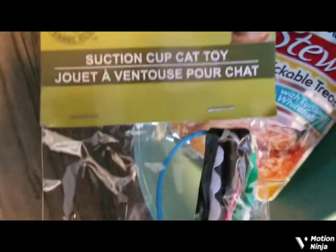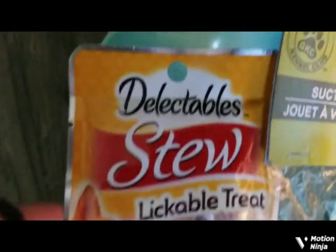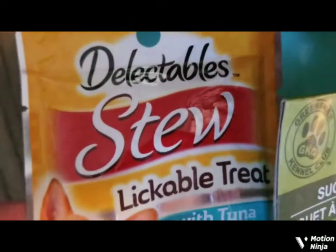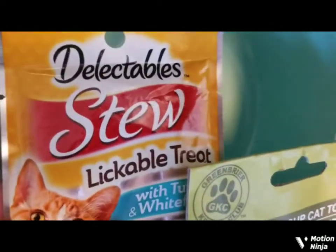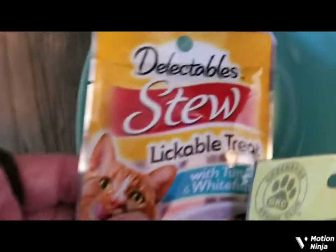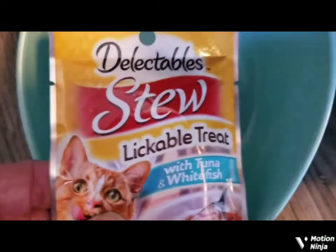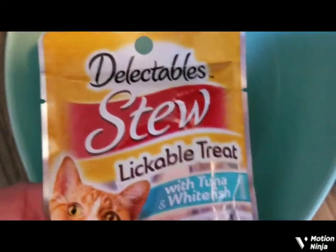You really like my phone more than the treats. Your other suction cup cat toy, and your delectable lickable treat here. Which one do you want first? You just want my phone, kitty cat. Let me see which one I'm going to open first — I think I'll open the delectable stew.